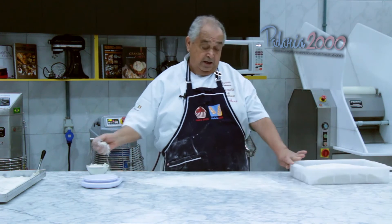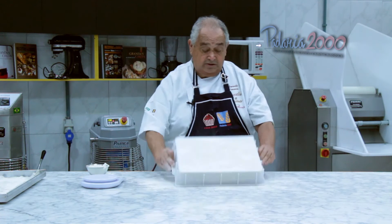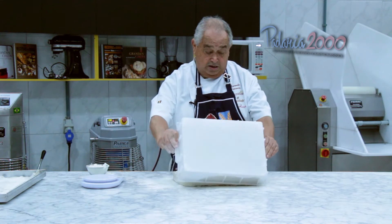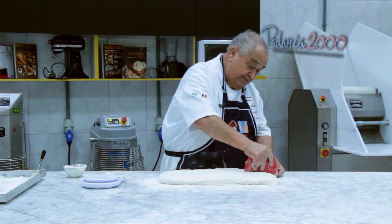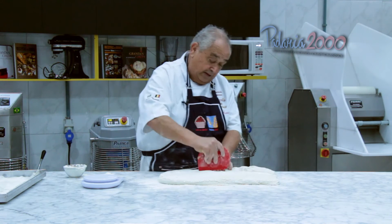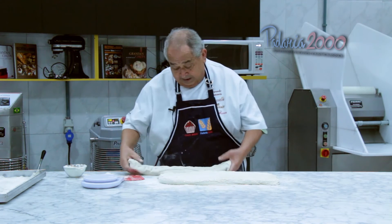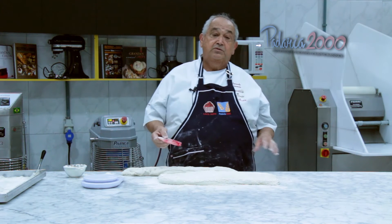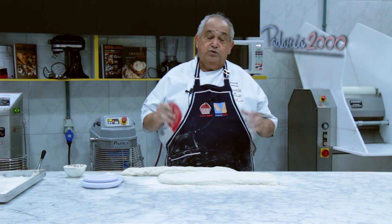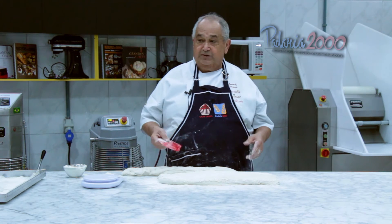Sempre farinha — nunca adiciona óleo, porque óleo é prejudicial. Vamos dividir peças com 300 gramas. Tomar cuidado sempre, sempre que for possível, para não prejudicar a massa e que ela não perca a quantidade de gás que foi formado durante a fermentação.